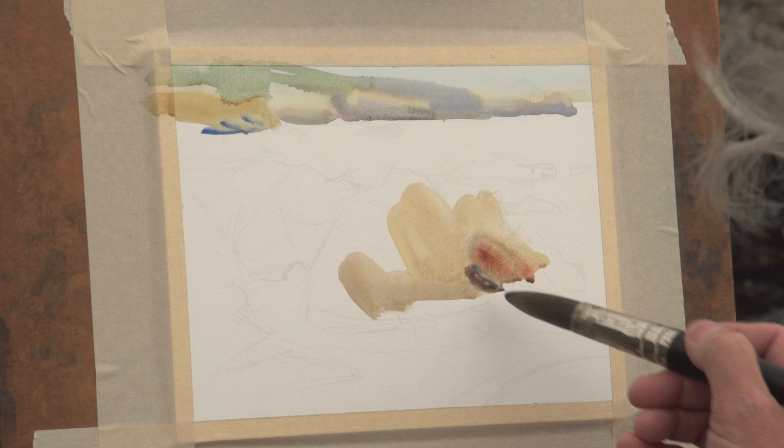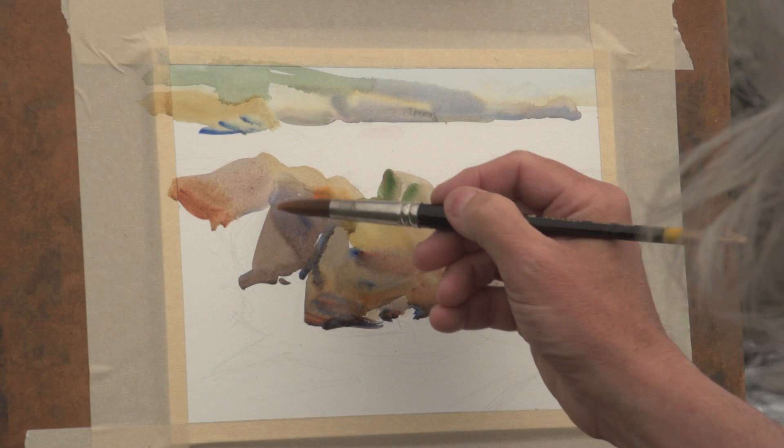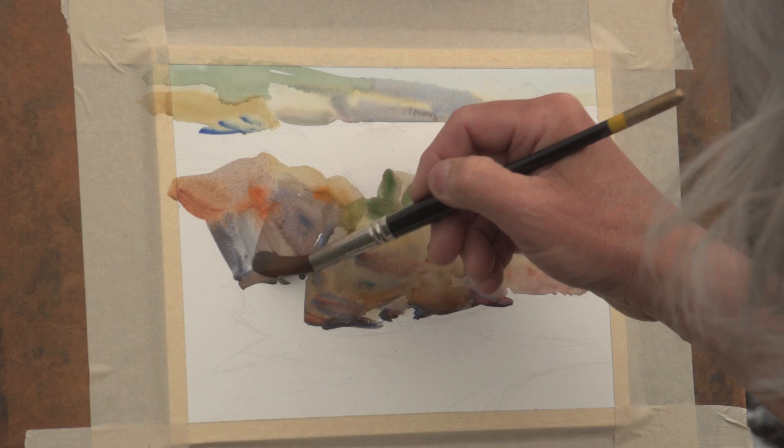You'll see how to take advantage of the white of the paper as your lightest light in your painting. Gerald details how to keep your lines true and natural, laying in softer, warmer tones and layering washes of color.